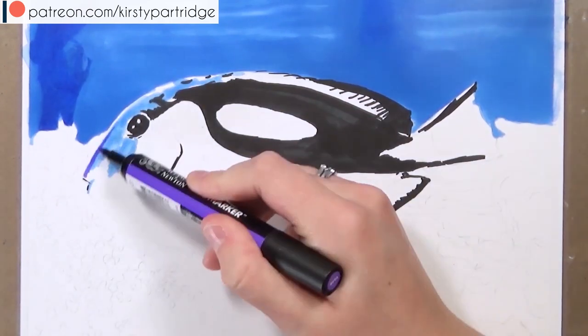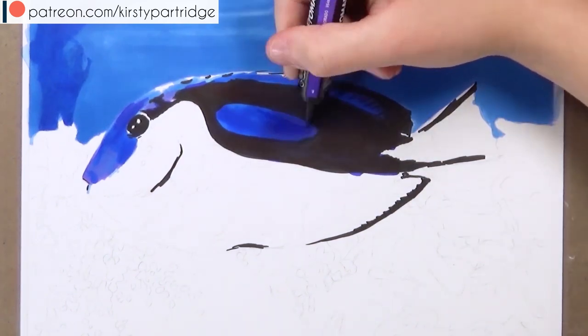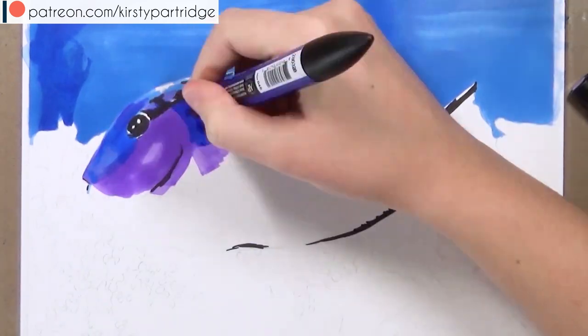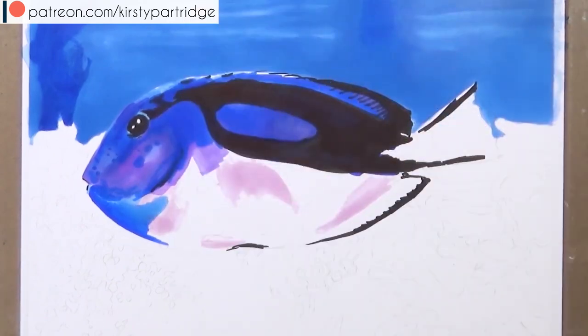They're not going to look particularly pretty once you've added it all in — it's going to look a bit messy and that's completely fine. It's just to get in a foundation base layer. So I added a few different shades of blue for the background and the water just to get in some of those shadows, and I left some areas with just a lighter blue to give the idea of where the highlights are.